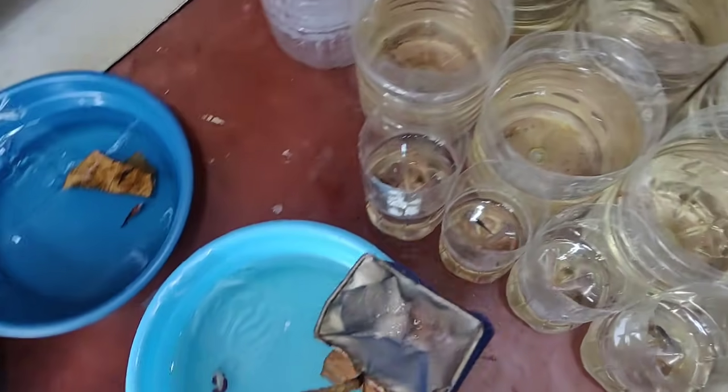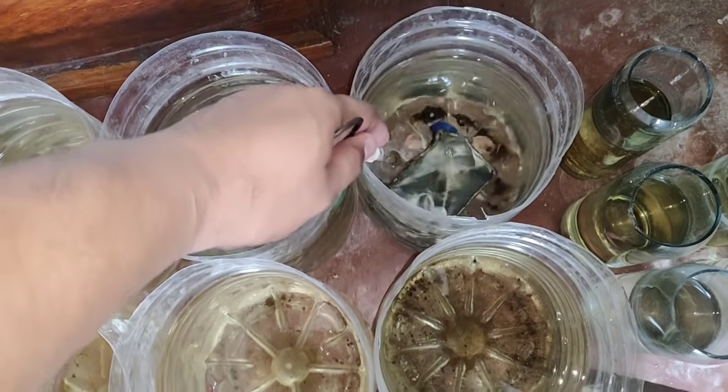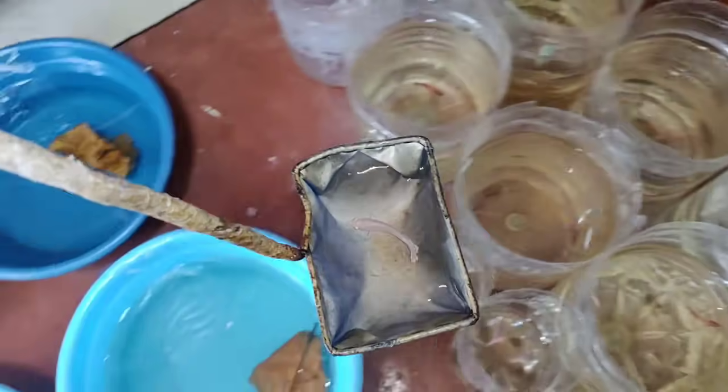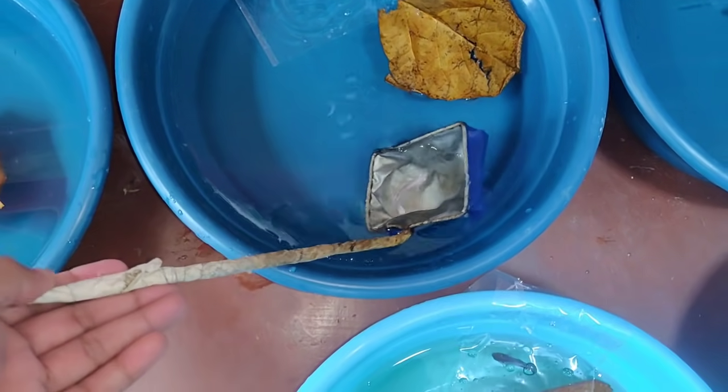Then ang last natin ay itong double tail platinum white — my favorite. Ayan, bago lang kayo dyan.